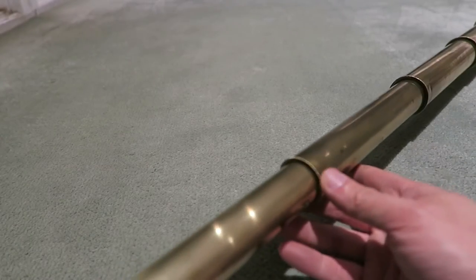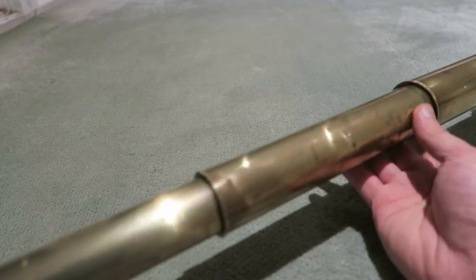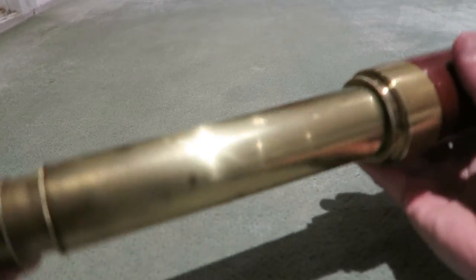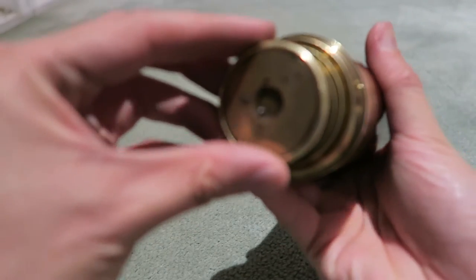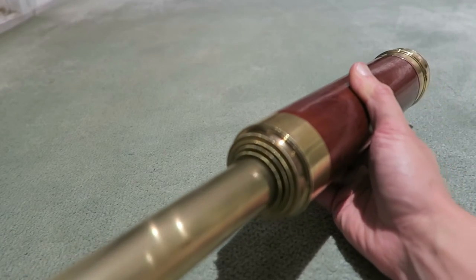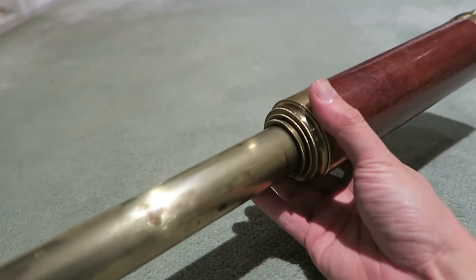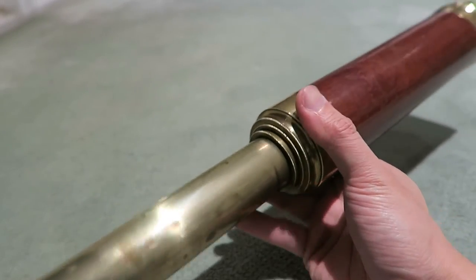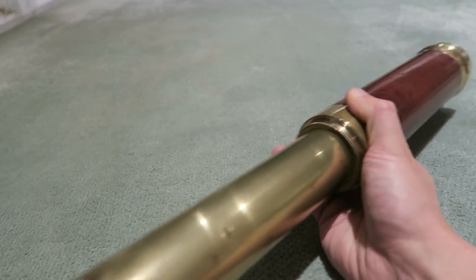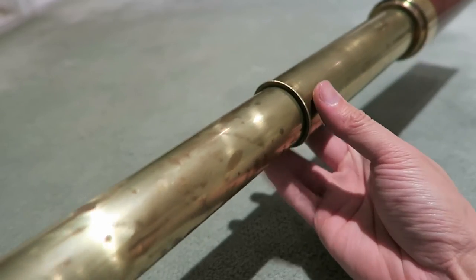The telescope is in pretty good condition considering it is about 150 years old. It is a bit stiff — I need to clean it a bit more to get the sliding better — but other than that it is in great condition. I love antique optical equipment like this; I guess because my own eyesight is so terrible, I have a natural affinity for this stuff.